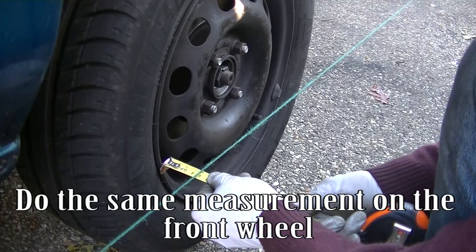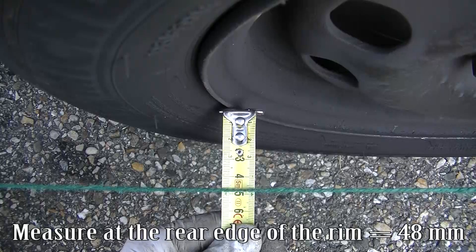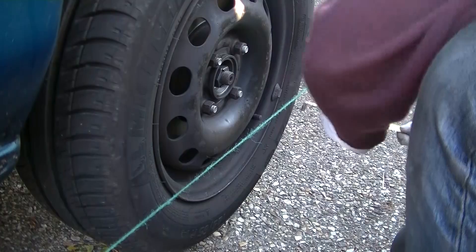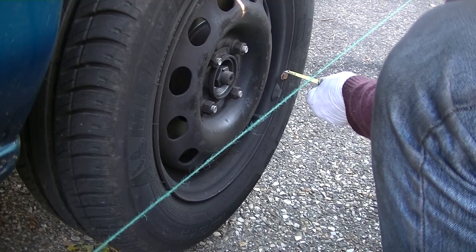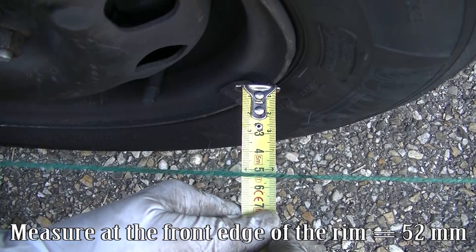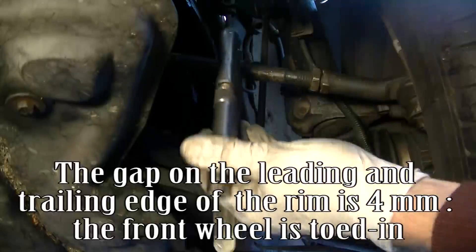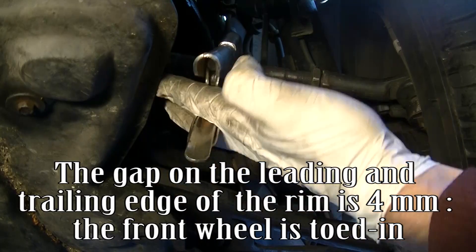Do the same measurement on the front wheel. Measure at the rear edge of the rim equals 48 mm. Measure at the front edge of the rim equals 52 mm. The gap on the leading and trailing edge of the rim is 4 mm.